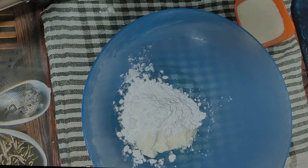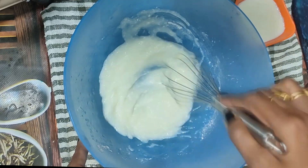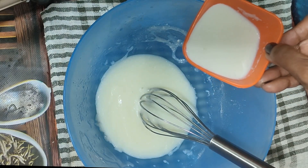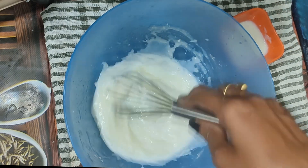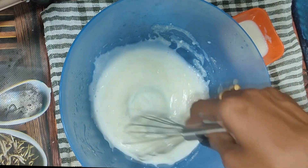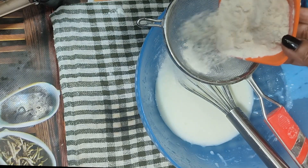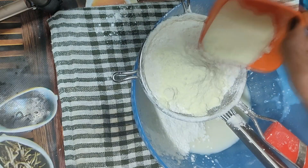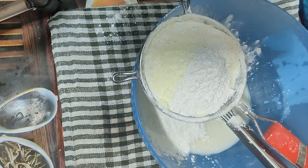You can also use the oil. Let's add some milk in a cup. When we add the milk, we will also add baking powder — one teaspoon — and baking soda — one teaspoon.